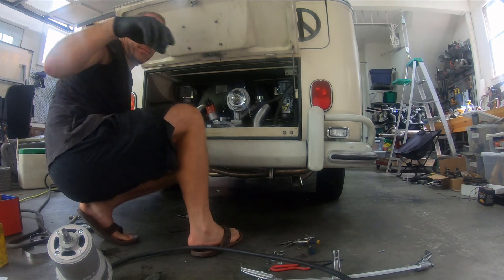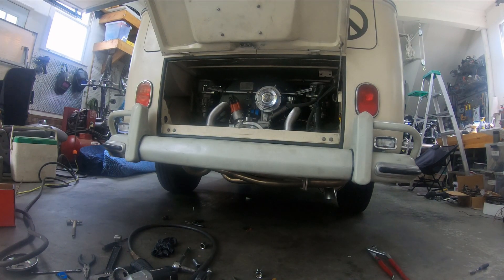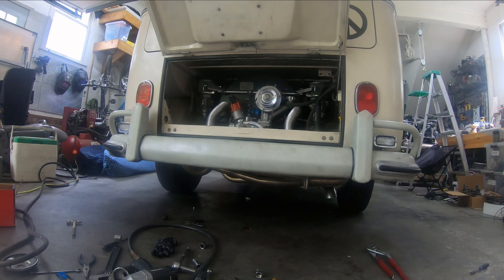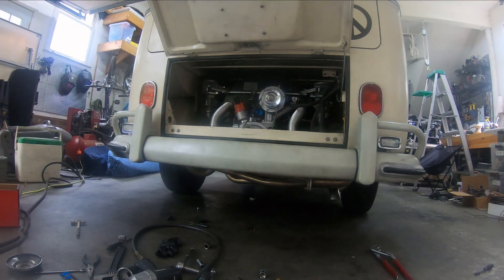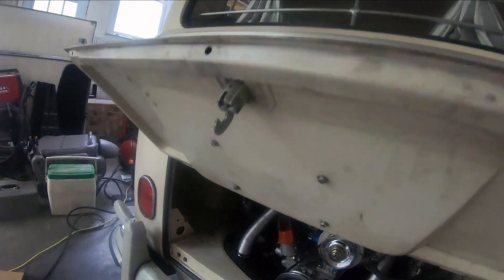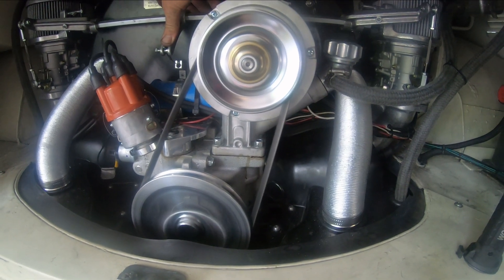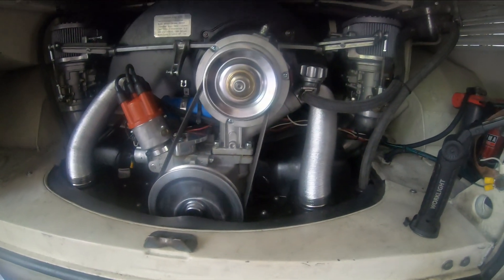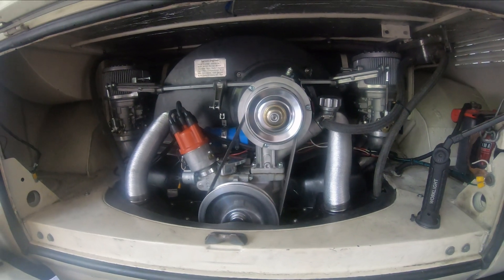Alright, it appears to be good. Tighten that down. We got the 55 amp alternator all in there — just see how it works. It seems to work okay. It's hard to know whether that's going to fix the problem, but we will see.